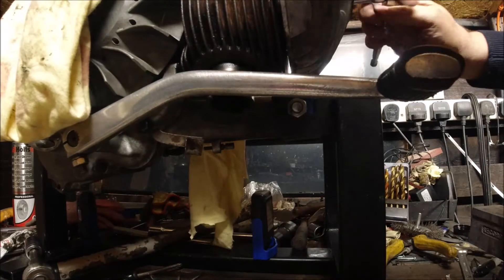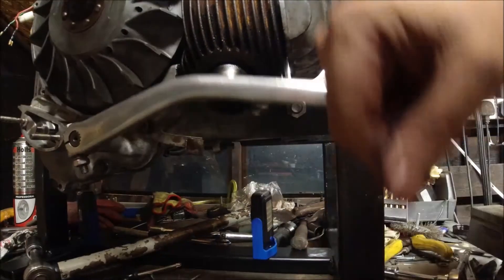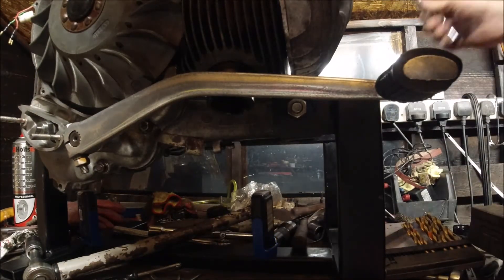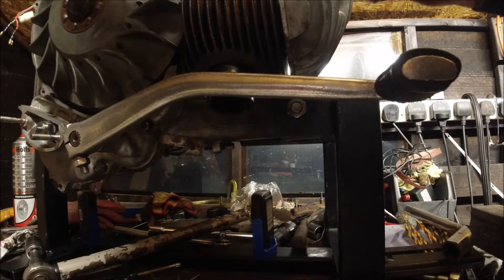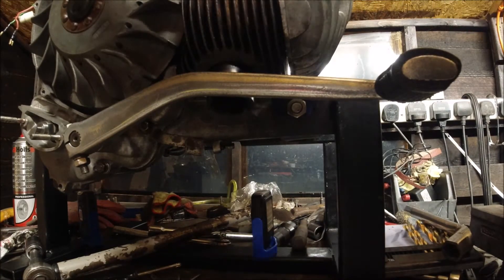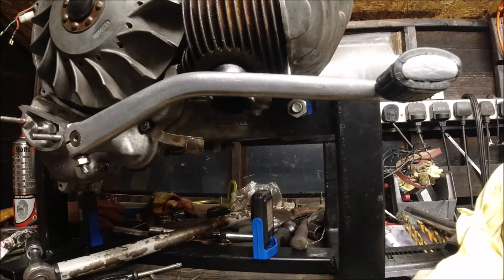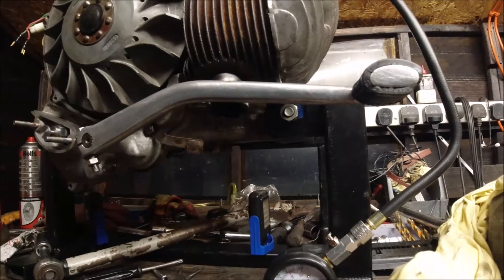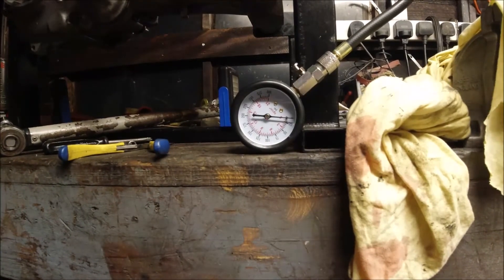One, two, three, four — and we should have some compression now to kick against. I'll get the plug spanner out and take the plug out. It's not in bad nick is it. I'll just put the plug there for the time being, and I'm not sure how effective this is going to be doing it by hand.